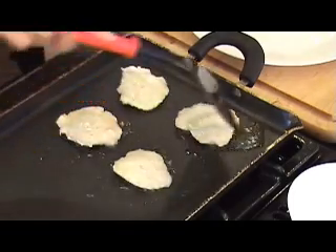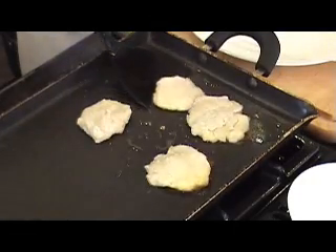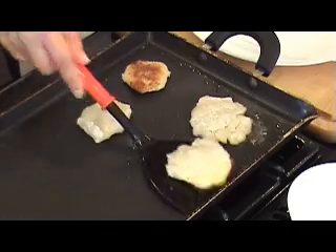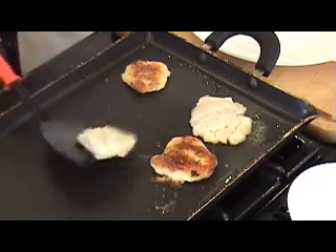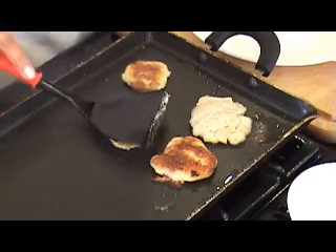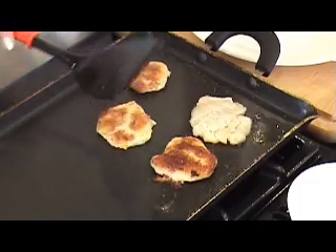We're going to wait for it to get a nice, crispy, golden color on the bottom and then flip it around and cook it on the other side as well. Go ahead and flip it — a beautiful golden color from here. If you need to, you can gently push it in with a spatula, just make sure you slide it so that when you pick it up it doesn't break. Just gently increase the size, making it a little thinner.